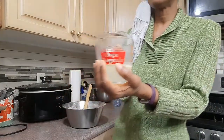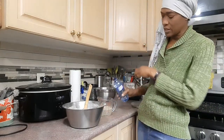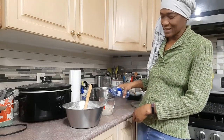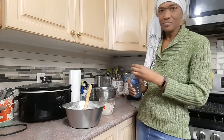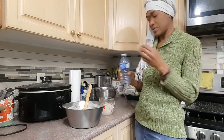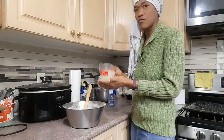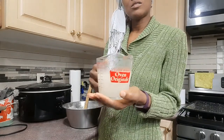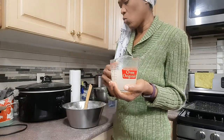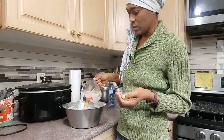I have also prepared some liquid. It's kind of warm to the touch, but you don't want it too hot because if it is too hot, it's gonna cook the flour before you finish making your batter for frying your dumplings. I have a cup and a half of water with some butter melted in it.